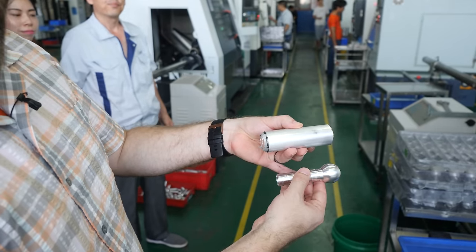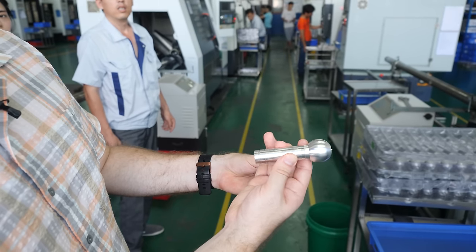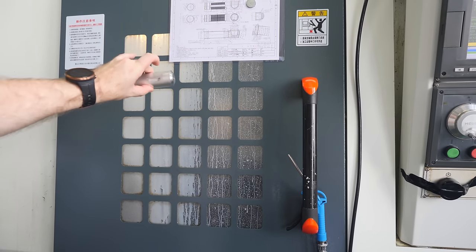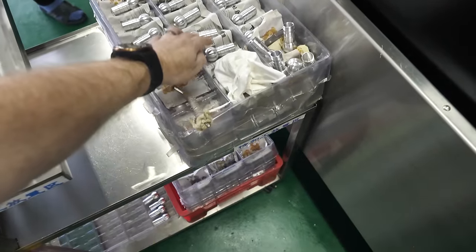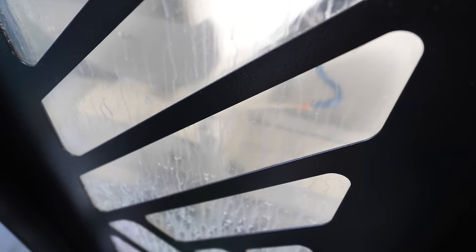This machine takes a big old chunk of aluminum and turns it into a much more finished body of the H2R, Olight's new headlamp. We've got a window we can't really see inside, but inside this machine it's turning this into this. This next machine is doing the next step for a really similar light — it's taking the H1R part, similar to what we saw with the H2R, and turning it into these. There's a little bit better angle so we can actually sort of see what's going on in there.